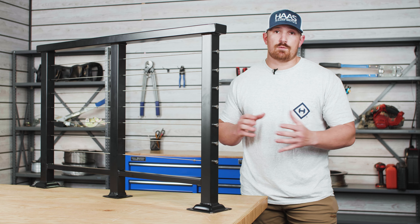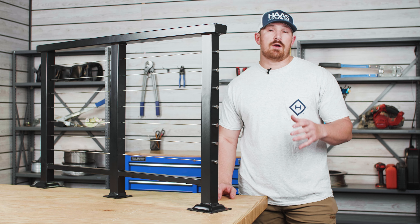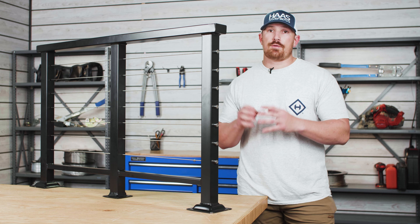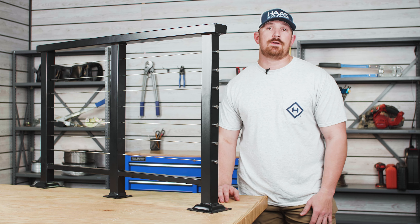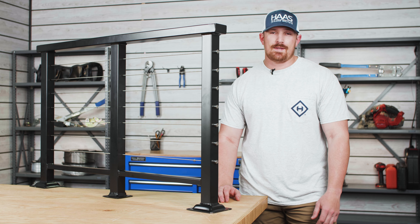If you feel like the Revo system is right for your metal post cable railing system, then feel free to click through some of our other Revo component installation videos. If you have any questions about through post end stops, drop us a comment below. And if you found today's video helpful, then be sure to give it a like. I'm Tyler with Haas Stainless. Thanks for watching.